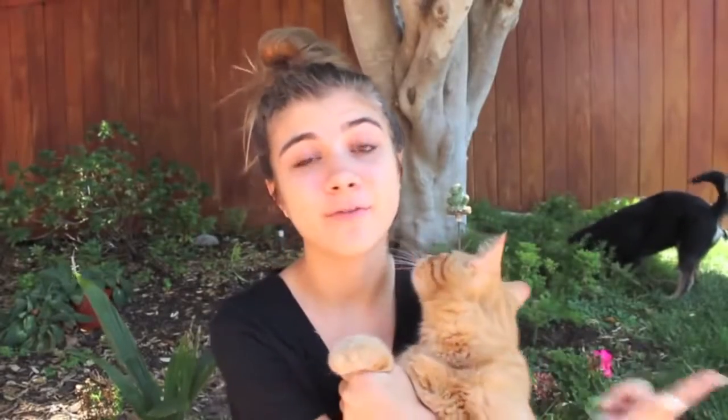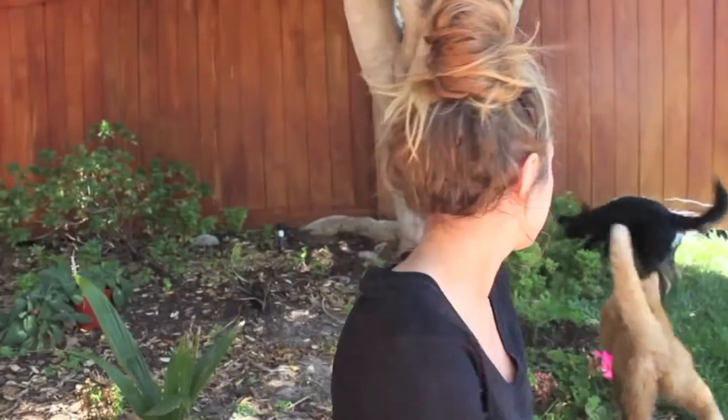Most of you ask where the cat is when I show the dog, and most of you ask where the dog is when I show the cat — in the same frame. That's rare. Look how cute they are!